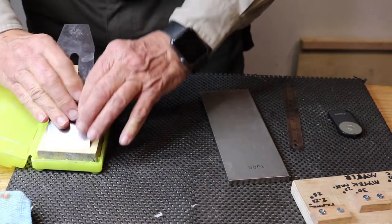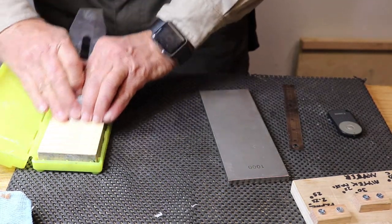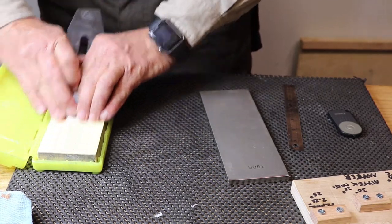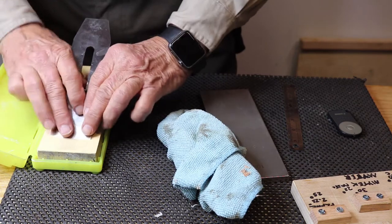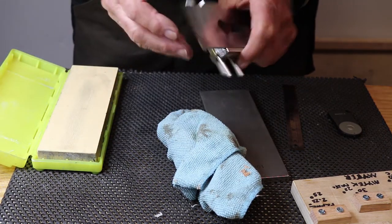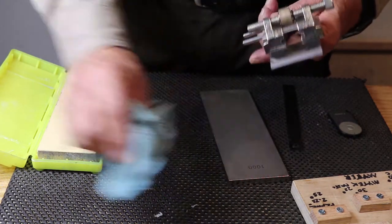Then move to your 12,000 grit and do exactly the same thing — just put it on there and pull it backwards. You do need to flatten your ceramic stones every few minutes. Then you want to round the edges: push on the left edge, push on the right edge, and pull it back a few more times, assuming you've got a nice burr all the way across.